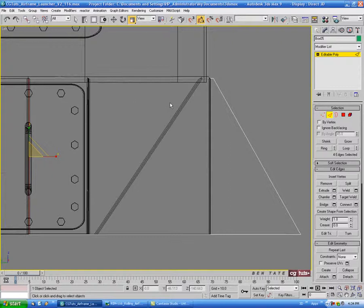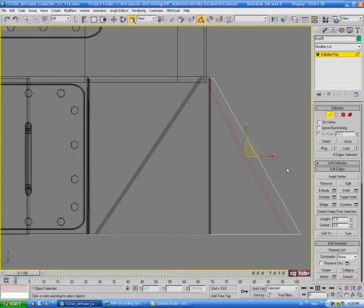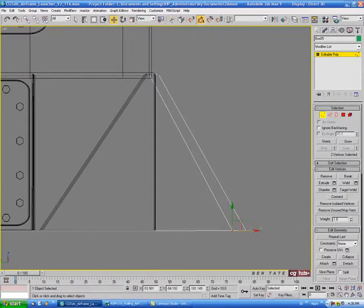Let's go back into edge and select the center edges again. We'll do another connect with one segment. Let's slide this down to the end — about negative 90 on the slide. Then go into vertex and grab these bottom verts, and move those over to even this out a bit.